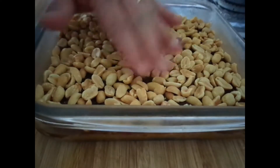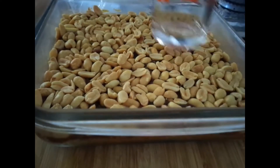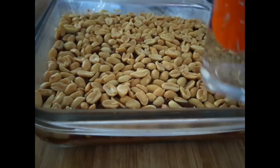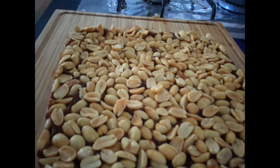Lay the peanuts on top of the date mix, and once you've done that, place it into the fridge to set a little before you cut it up. Put it in the fridge for about 30 minutes.